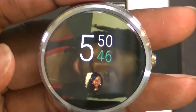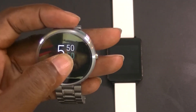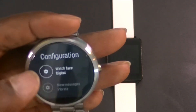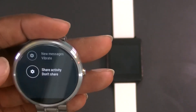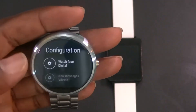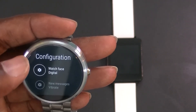Let's take a further look at the application. If you hold on the watch face as if you're going to switch, you can hit that little button. There's new message vibrate, share activity, and don't share. You're able to share activities — if you're running or out doing stuff — we'll get into the app and I'll show you what's going on.